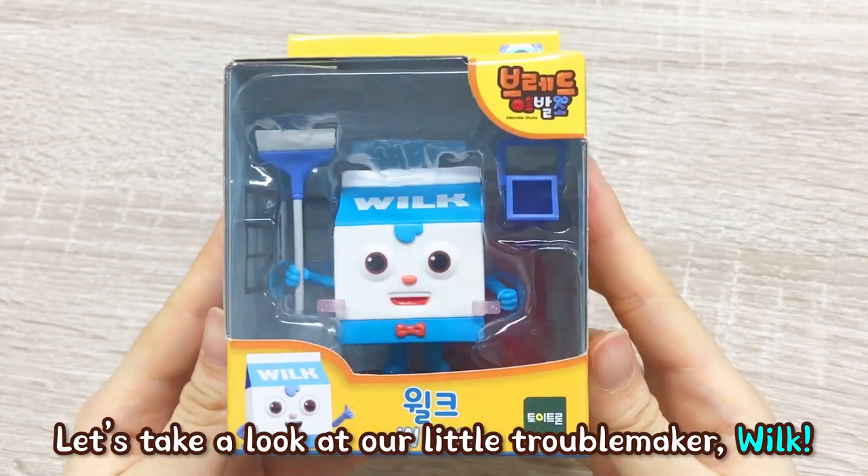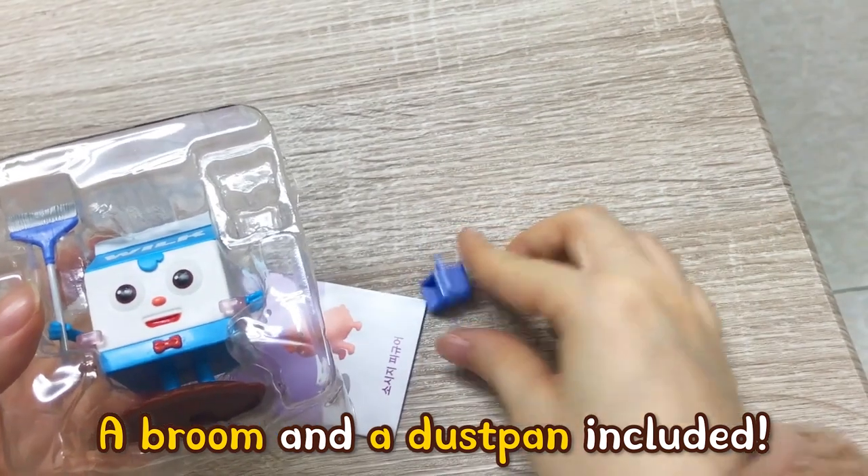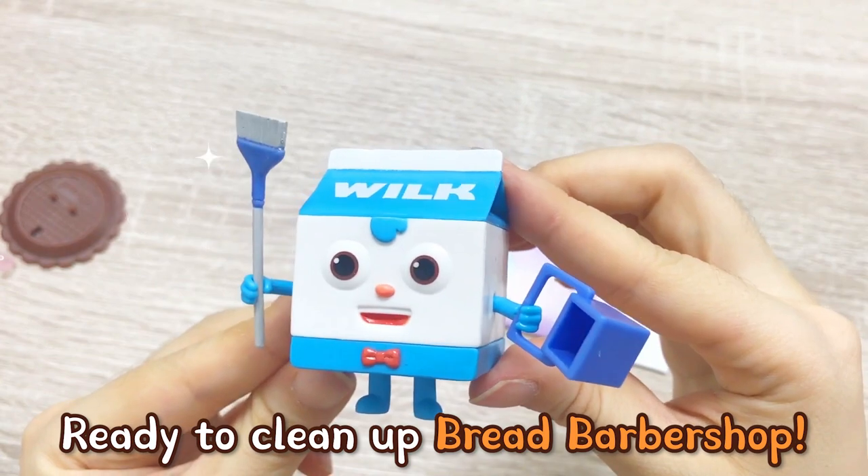Let's take a look at our little troublemaker, Wilk. A broom and a dustpan are included. Putting them on Wilk's hands — ready to clean up Bread Barbershop.